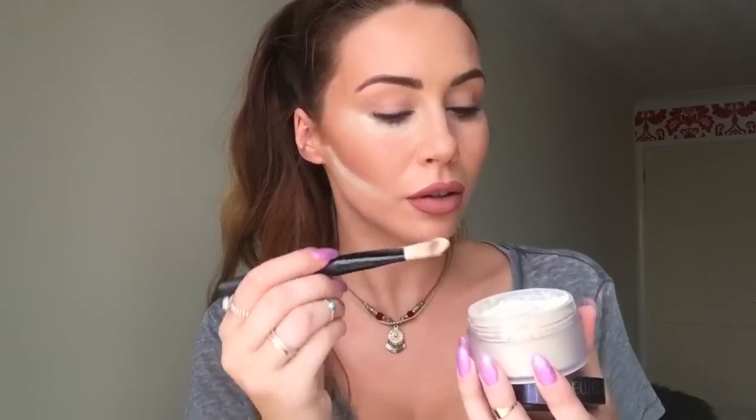The purpose of this step is to really ensure that your makeup doesn't budge, it doesn't crease, there's no shine, and it really doesn't move or budge throughout the day — the contour stays in place. And I can honestly report it works so well; I'm going to be doing this every day now.